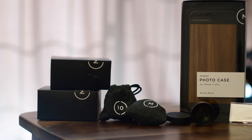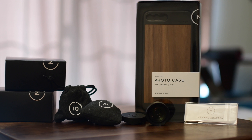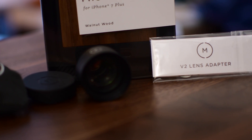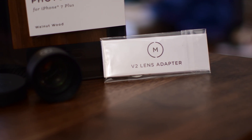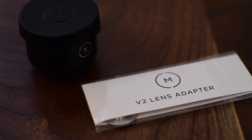Welcome everyone, Andrew from MAO Magic here. When the iPhone 7 came out, it forced Moment to slightly rethink their lenses and their mounting system. And Moment is now out with a whole new line of lenses, cases, and a lens adapter that'll take your old lenses and convert them into new lenses.